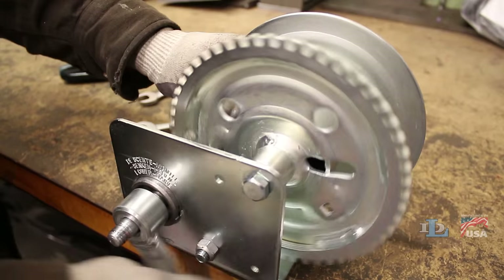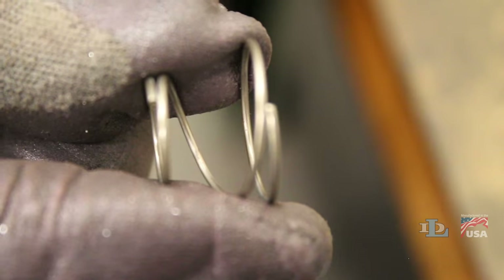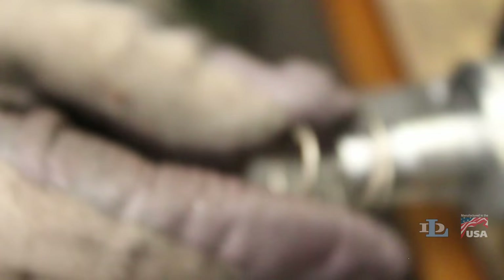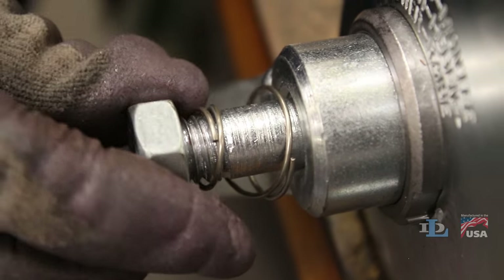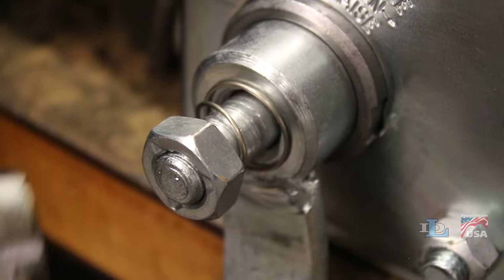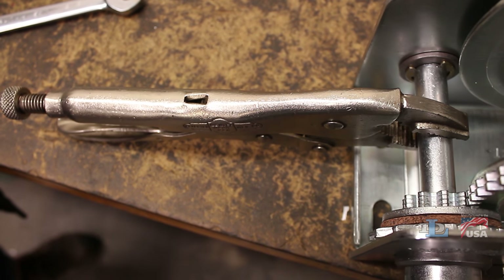Crank your handle onto the drive shaft until the gears are engaged. Then set the spring on the drive shaft so its wider end is against the handle and its narrower end is against the handle nut. Finally, tighten the nut on the end of the drive shaft, once again holding it in place with the vice grip if needed.